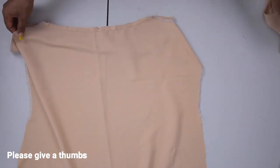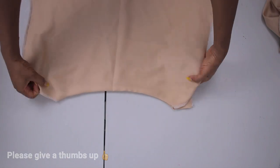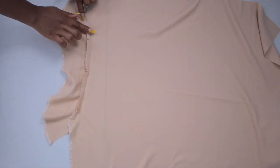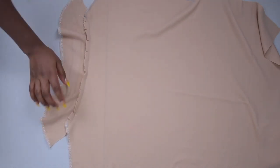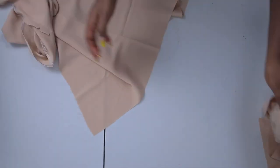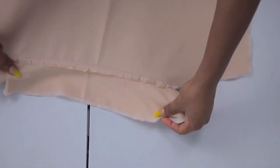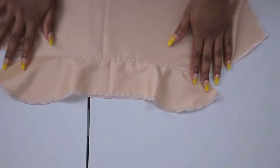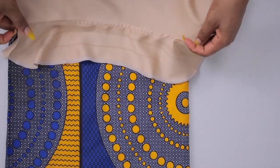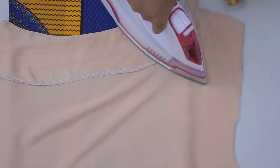The next thing I'm going to do is top stitch on my facing. I pack all those seam allowances onto my facing and stitch it down, then repeat the same thing to the other side. As you can see, this is what it looks like — it's going to be on the inside. Then I'm simply going to iron it so it's nice and flat, and repeat the same thing on the back as well.